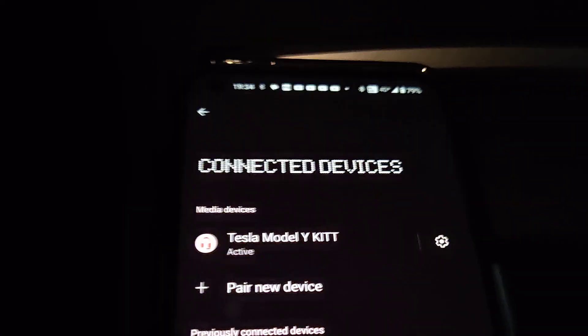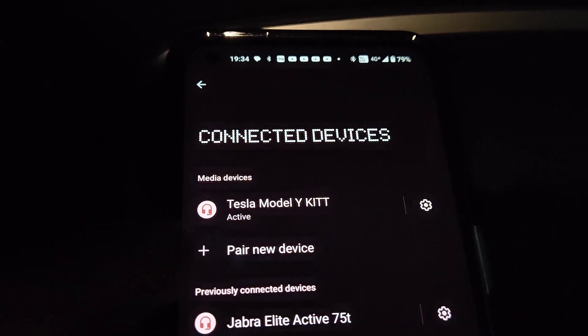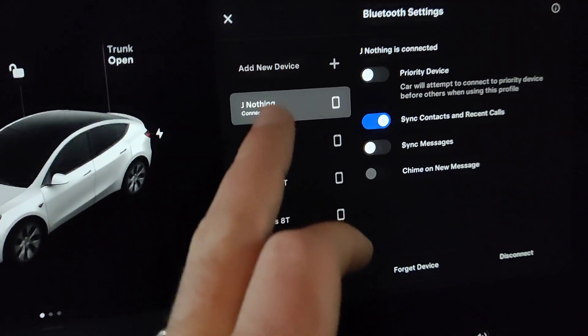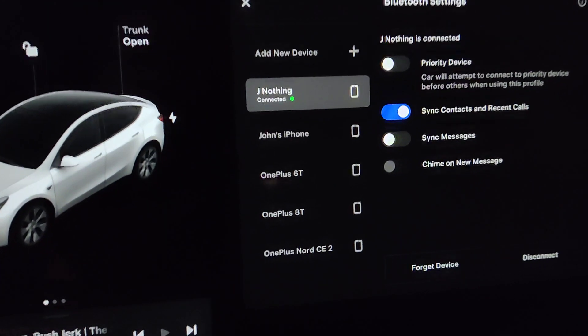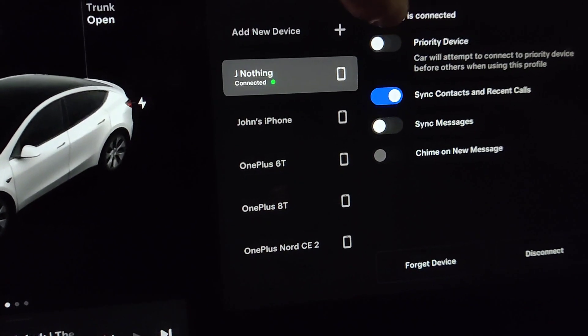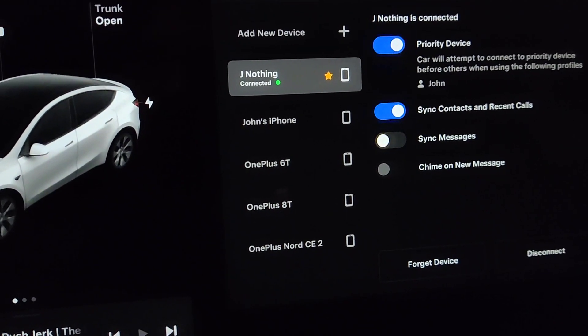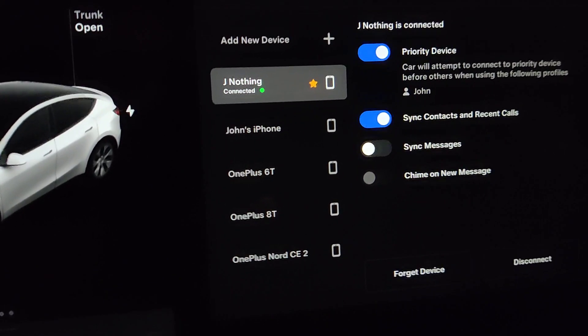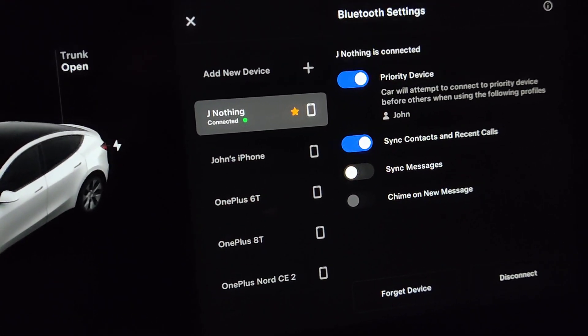On the Android phone under 'Media Devices' it's saying 'Tesla Model Y — Active,' which is a good sign. Also on the Tesla screen it's saying 'Nothing Phone connected.' Let's mark this as a priority device since this is my primary phone that I'll be using.